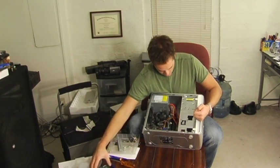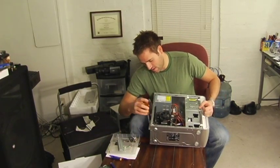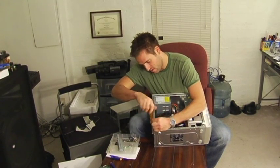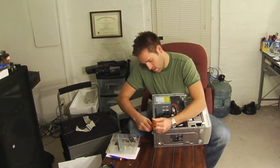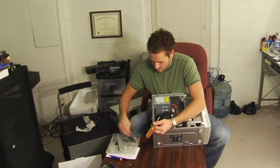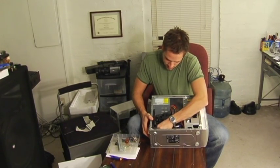Now if you have any add-on cards, you can take this screw out of the back here — that allows you to remove your add-ons. I have a FireWire card in here, so I'll show you how to remove that. Just pull it out very carefully and evenly — always be gentle.